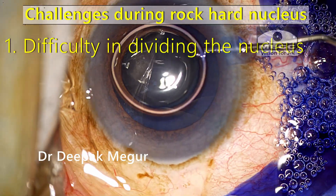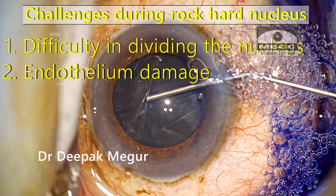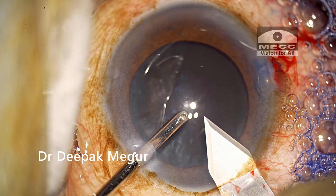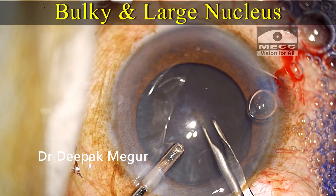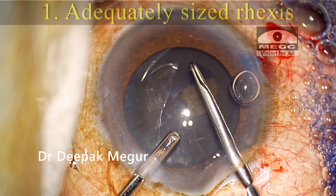The challenges include difficulty in dividing the nucleus, potential damage to the endothelium, higher chances of capsulo-zonular complications, possibility of wound burns, and the fact that apart from being very hard and dense, it is also a bulky nucleus occupying almost the entire bag.